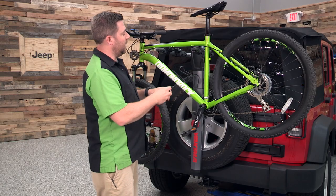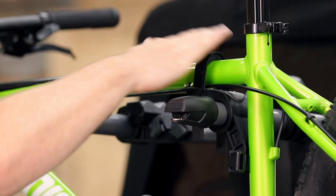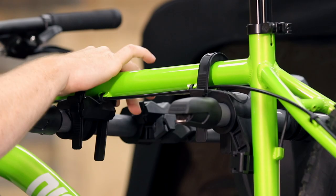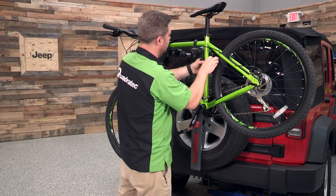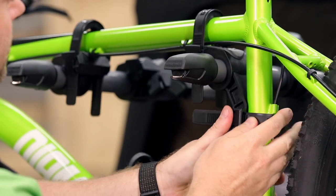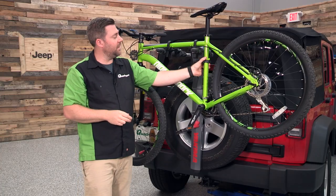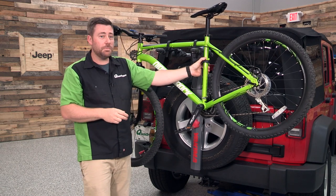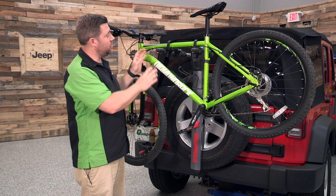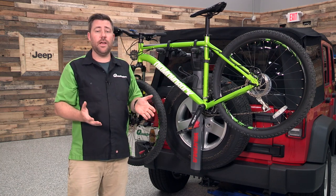You can lock your bike into place with the zip strips that simply click into place on each of the cradles. Once you lock that third cradle to your bike, it acts as an anti-sway cradle that helps prevent your bike from swinging back and forth. It's especially helpful if you've got two bikes on the rack — it's going to prevent them from crashing into each other when you're headed down the road.